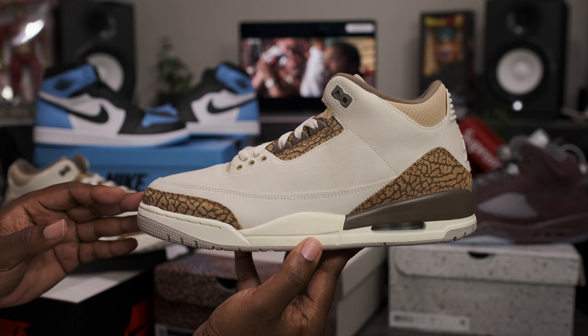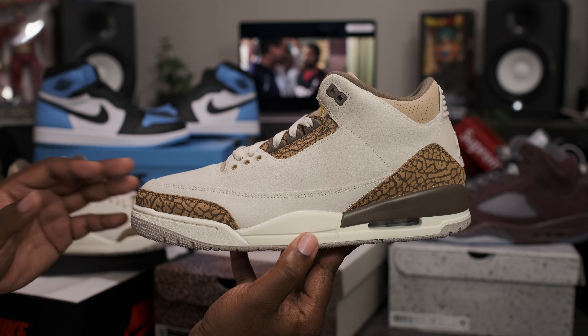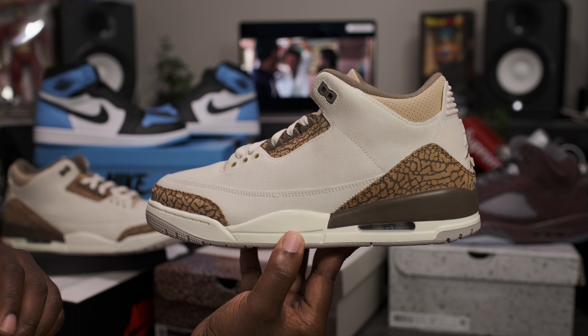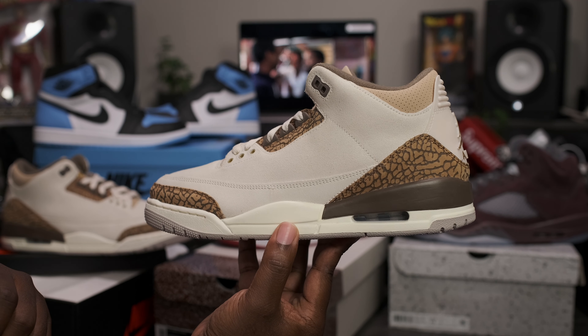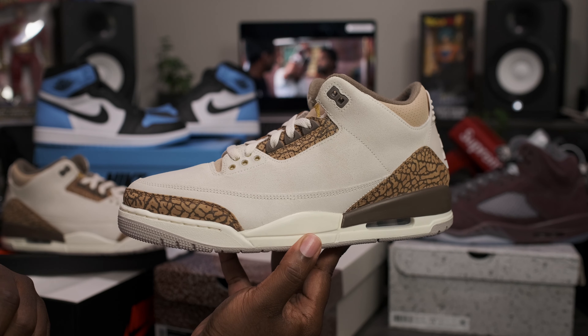That about wraps it up for this quick look at the Air Jordan Retro 3 Palomino. If you are interested in this pair and want to pick them up, they are shipping out early on FinalLine1721.com. Please be sure to follow me on Instagram and Twitter — both handles are the same: FinalLine1721. And into the next video, you guys already know what to do. Be smooth, enjoy life, bless up.